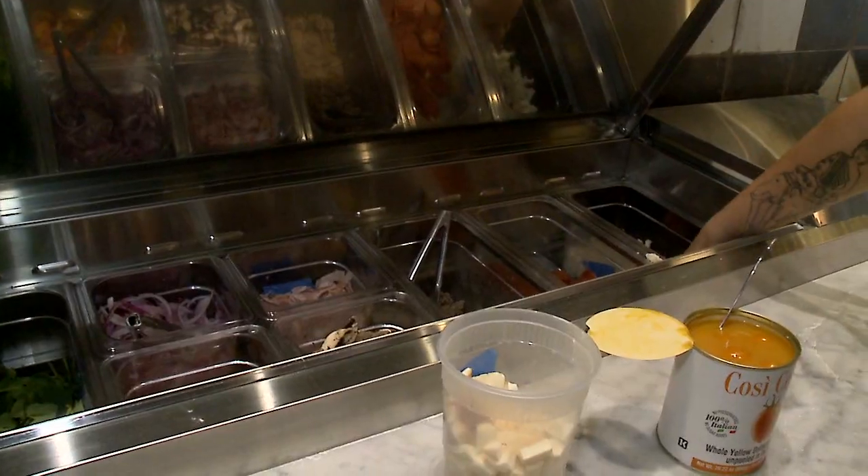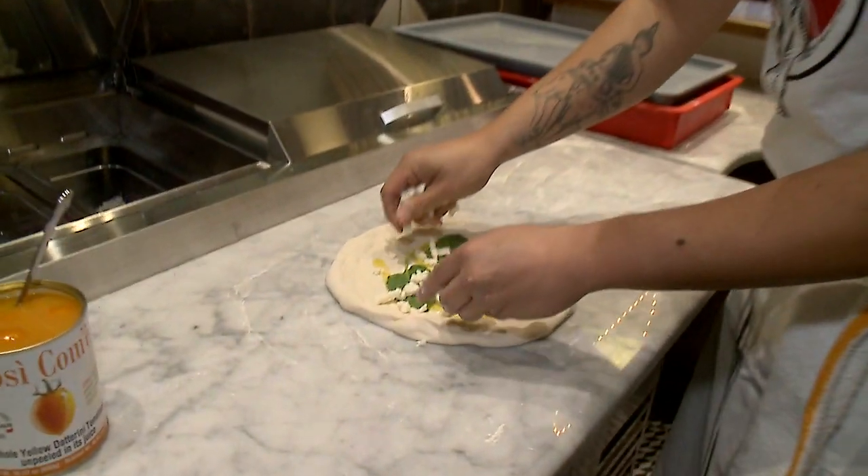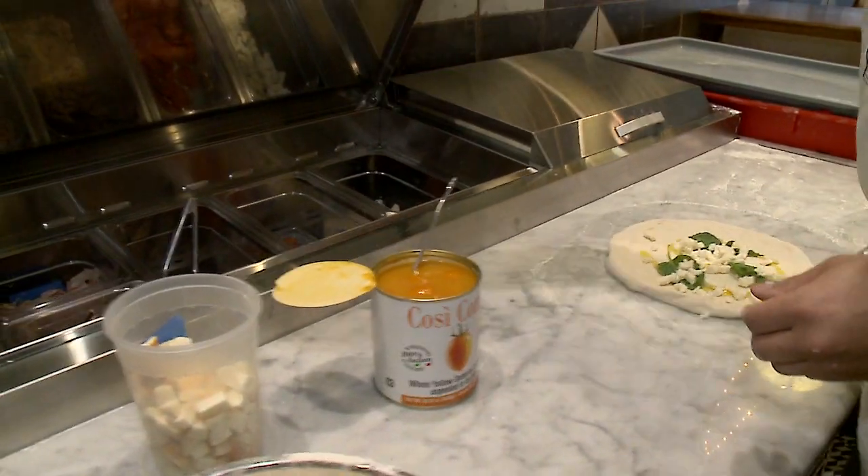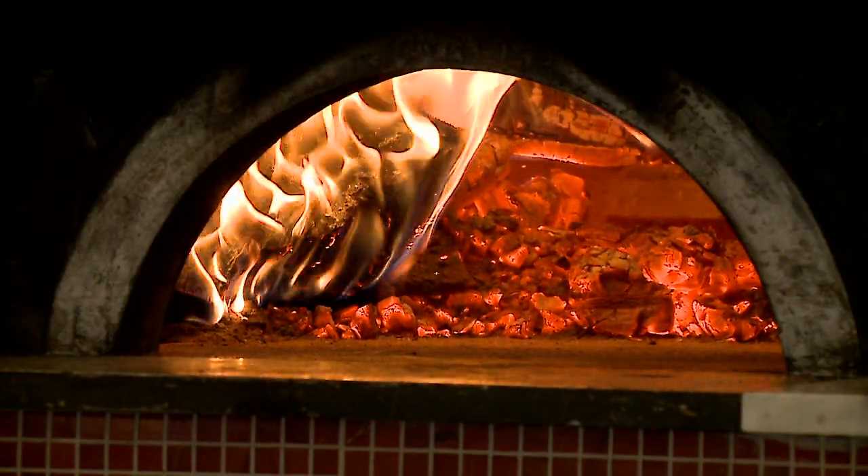Fresh mozzarella — it's part cow, part buffalo milk. The first pizza was born in Naples, Italy, and it was made in these types of ovens, wood-fired only.